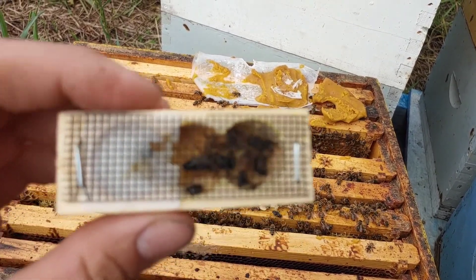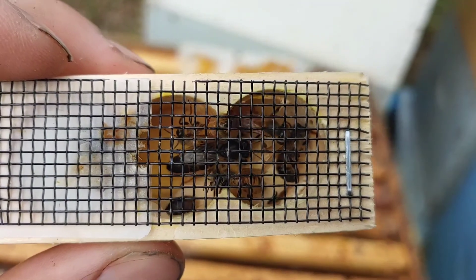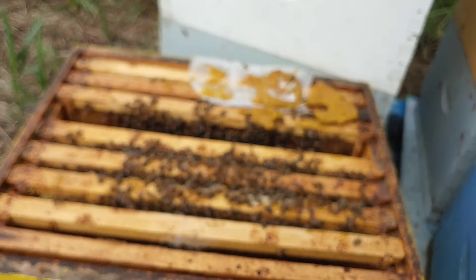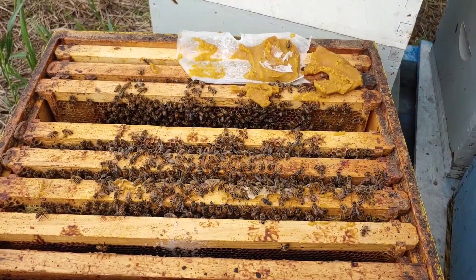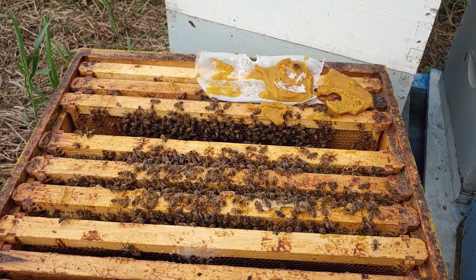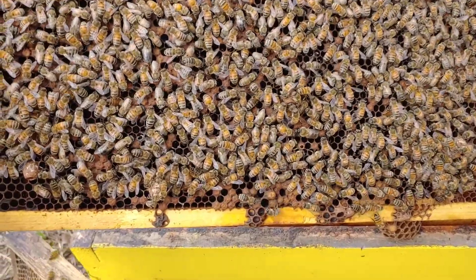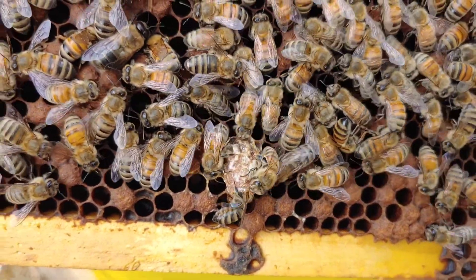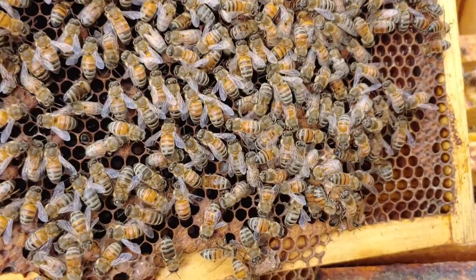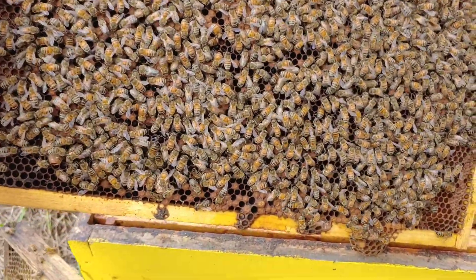I'm just going through and destroying queen cells first. I bought this from a commercial beekeeper. The bees are all just hatching out - there's a whole bunch of young bees in here. There's a queen cell - that's an emergency cell. And here's some other ones. I'm going to go through and destroy those so that they'll accept the queen that I'm trying to give them.